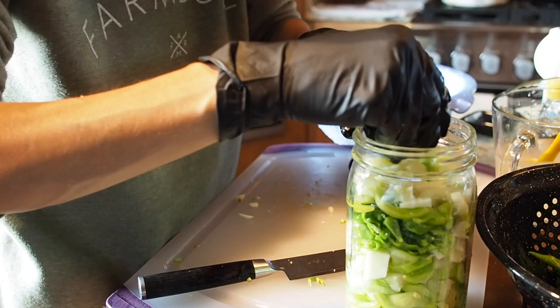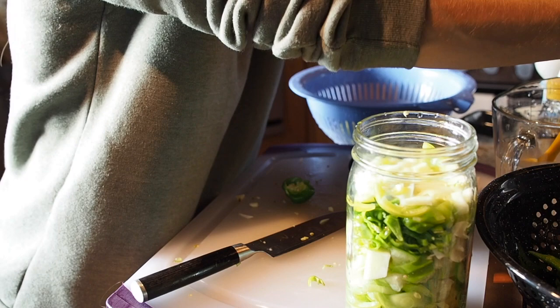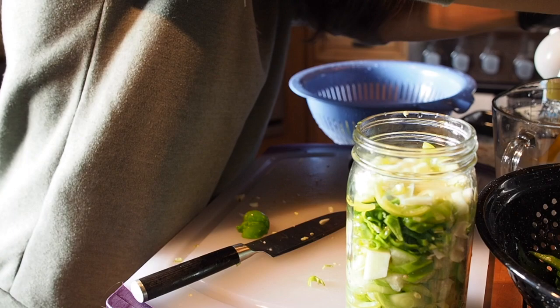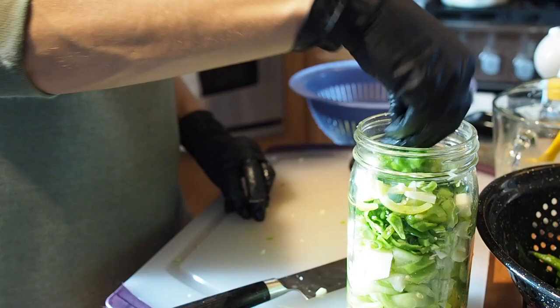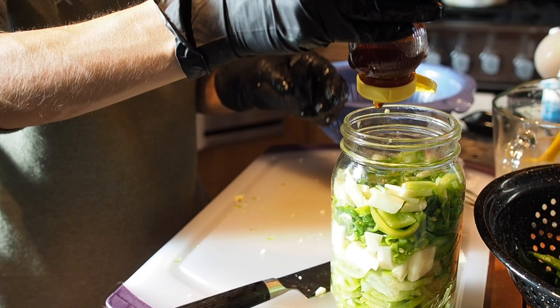I'm going to do one more scotch bonnet and then I think that will be it. I don't want it to get too full or it will overflow while fermenting — you want to leave about an inch or two of space on top. We're just going to press these down really good, and I'm also going to put about a tablespoon or so of honey in here as well.